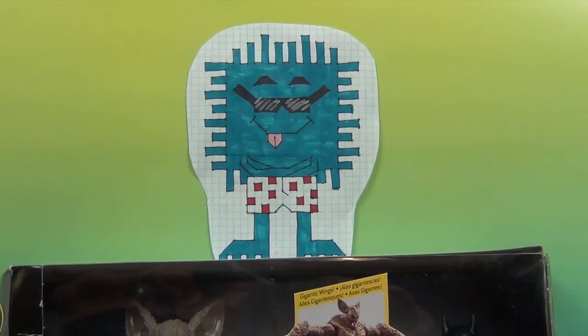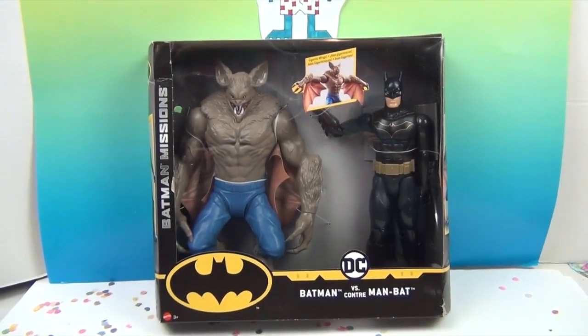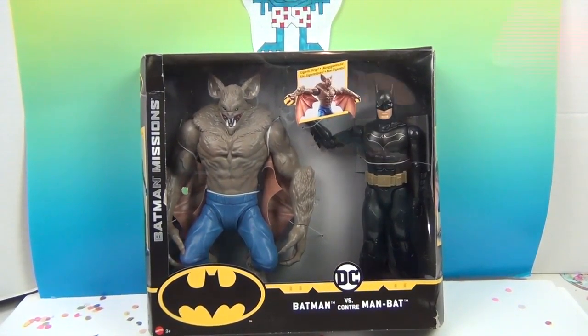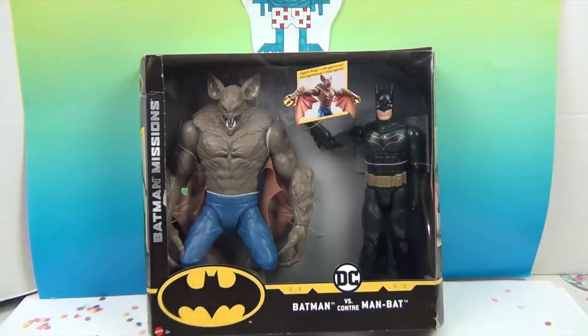Hello, and welcome back to the Unboxers. Today we have for you some Batman! Man Bat and Batman! We have two DC figures — Batman, who is actually that guy, and we have Man Bat, who is actually that guy. It's Battle of the Bats.